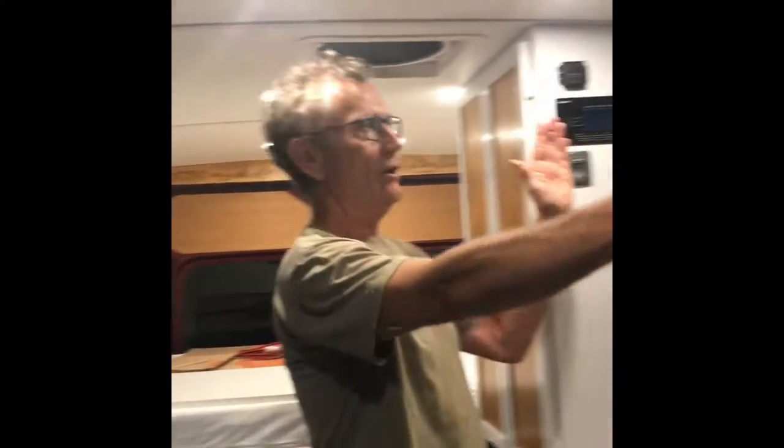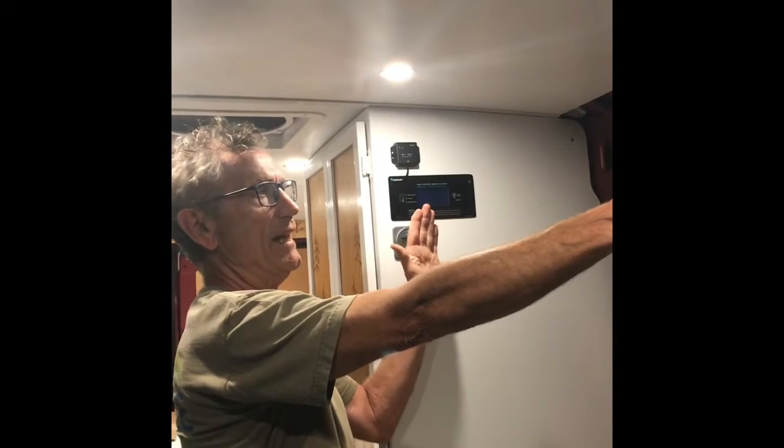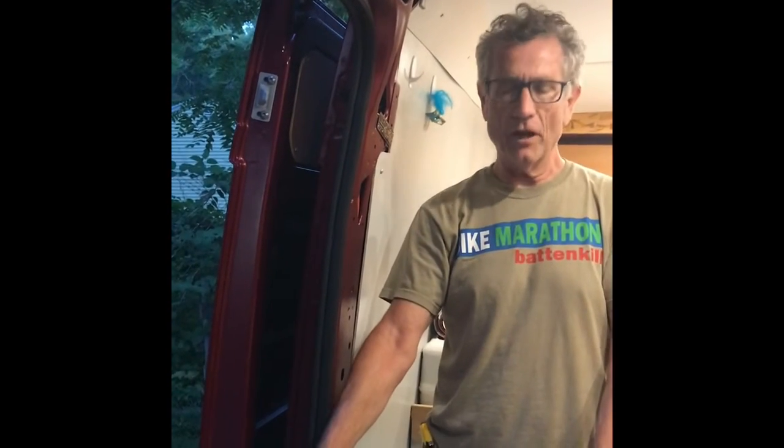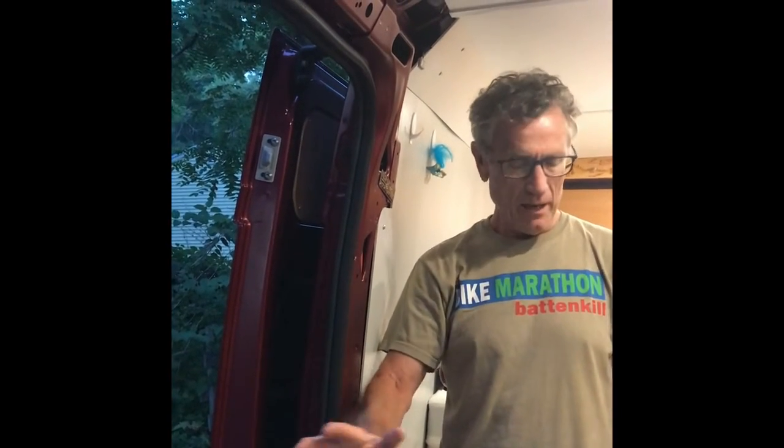Next project: I need to build an overhead cabinet to go over the galley — it's going to go right here. Then after that cabinet is built, we're going to have a cabinet which will be a sink, faucet, and running water. So stay tuned for more updates.